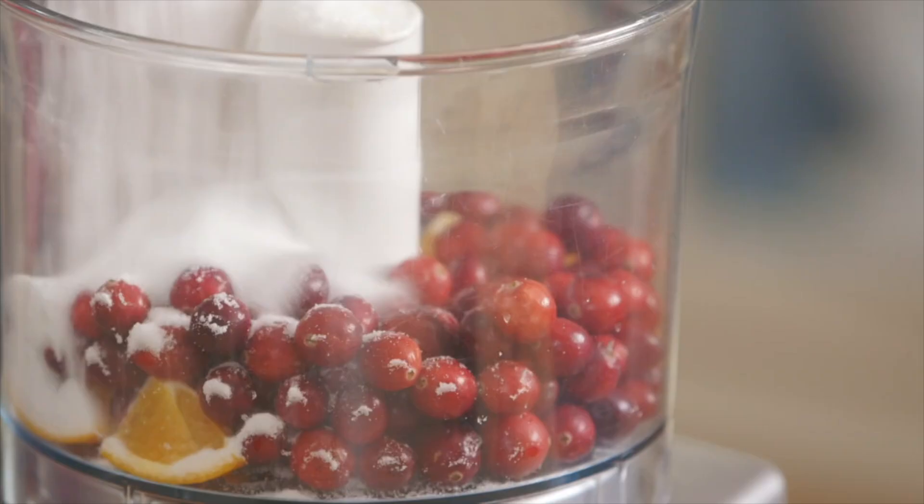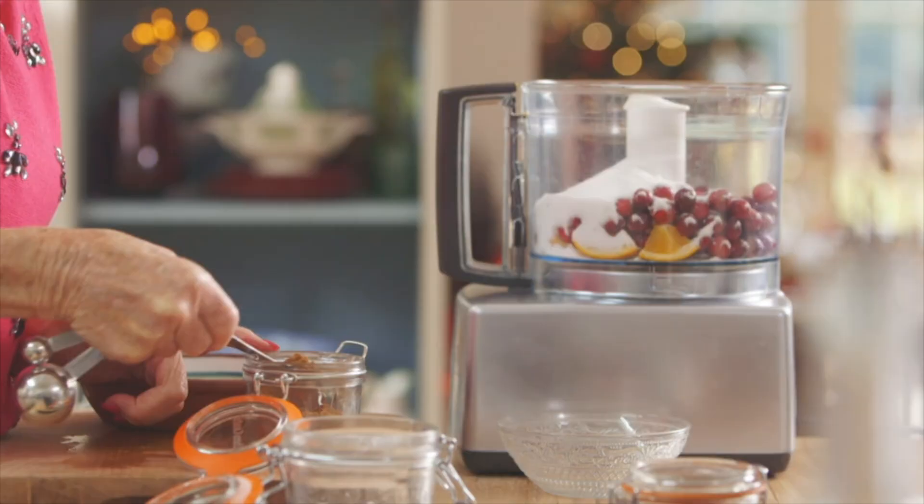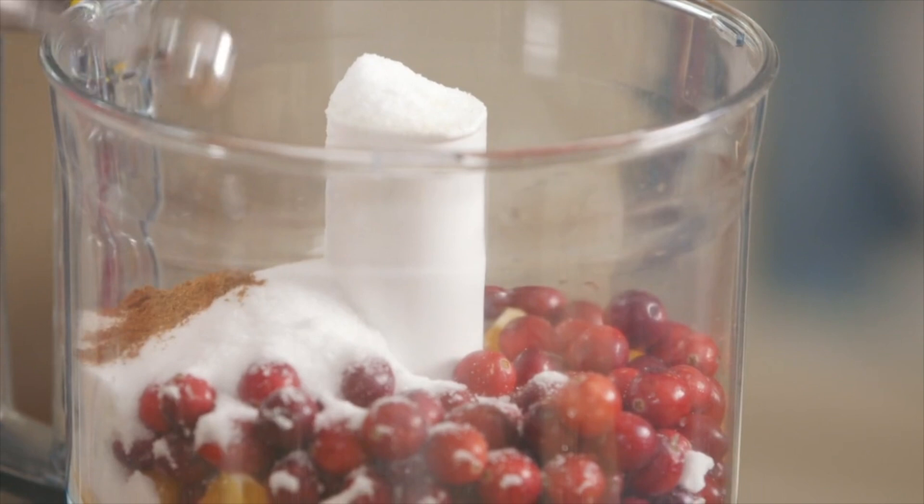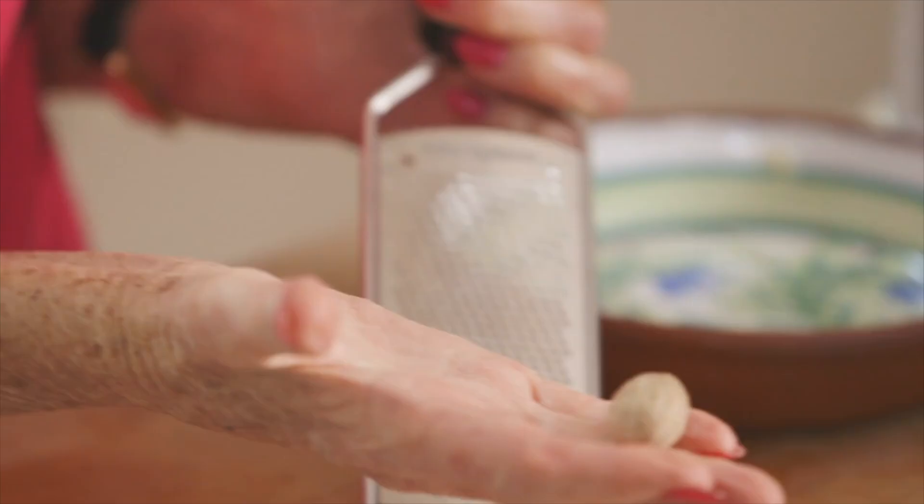They're not around all year but they're very plentiful in December. To sweeten, add 150 grams of sugar and a teaspoon of mixed spice. In that goes. Next, fresh nutmeg.